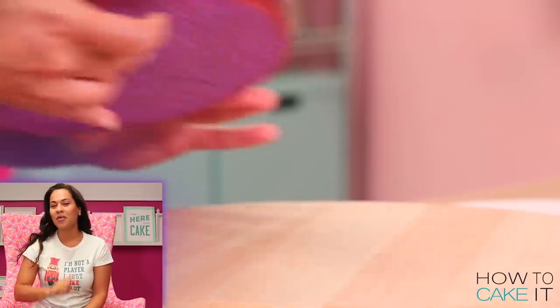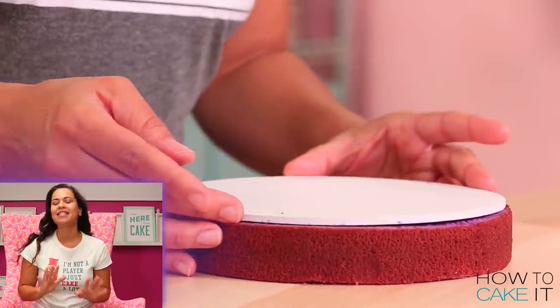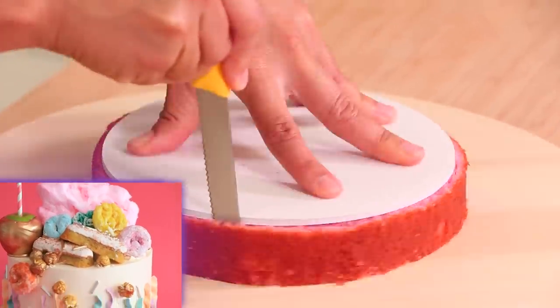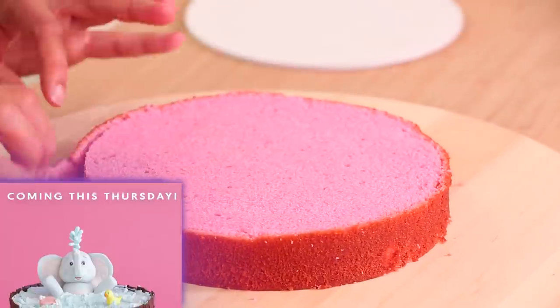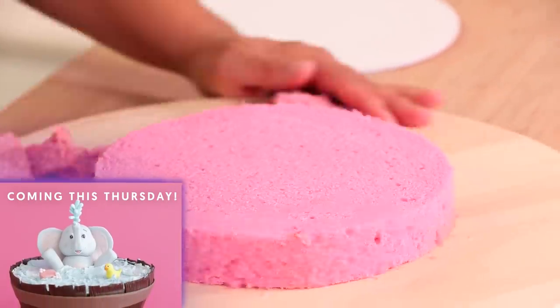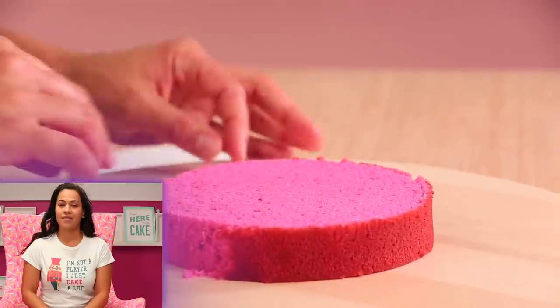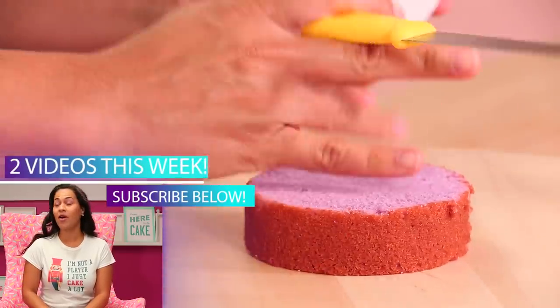There are two new cakes for you guys over on How to Cake It Step by Step. A brand new member, Kat, has joined the family and she's caked up a carnival-inspired cake. And Cassie is back with another adorable character cake — she's caked an elephant taking a bath.